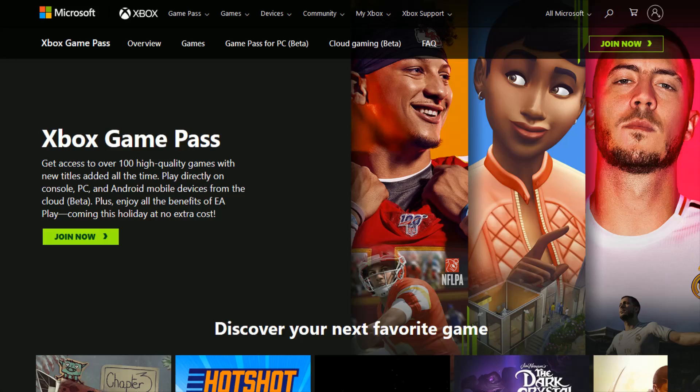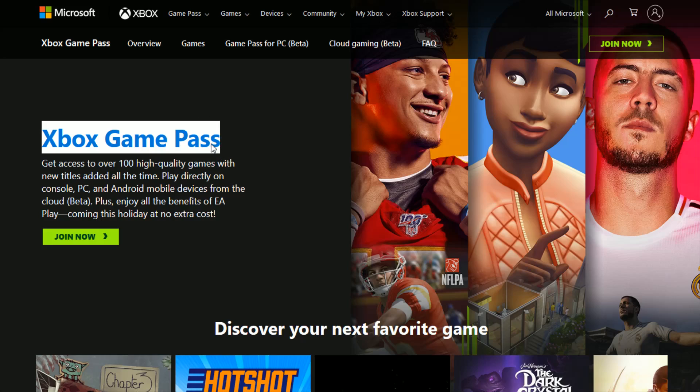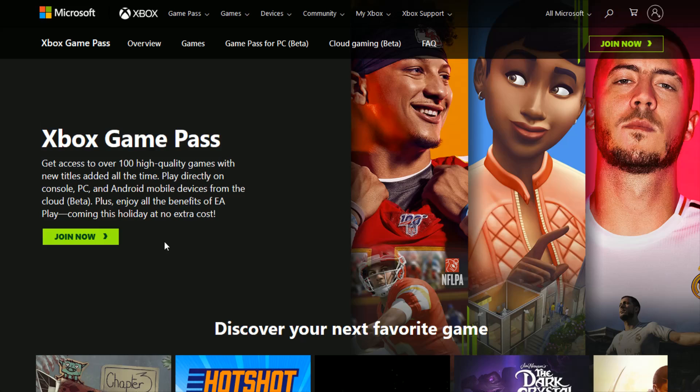Hey guys, in this video I'm going to walk you through the step-by-step process on how to sign up for Xbox Game Pass. I'll link this Game Pass webpage right at the top of the video description so you can access it through those means. And if this is your first time signing up for Game Pass, you should be able to sign up for just a dollar — this is an ongoing offer that Microsoft has had, but at least at this point in time you can still get that first month for just $1.